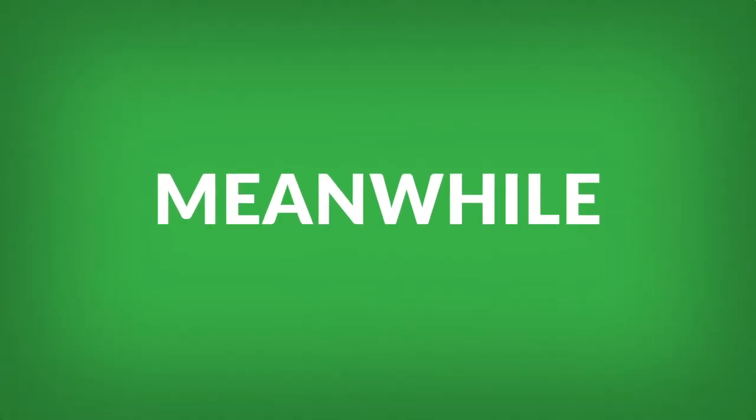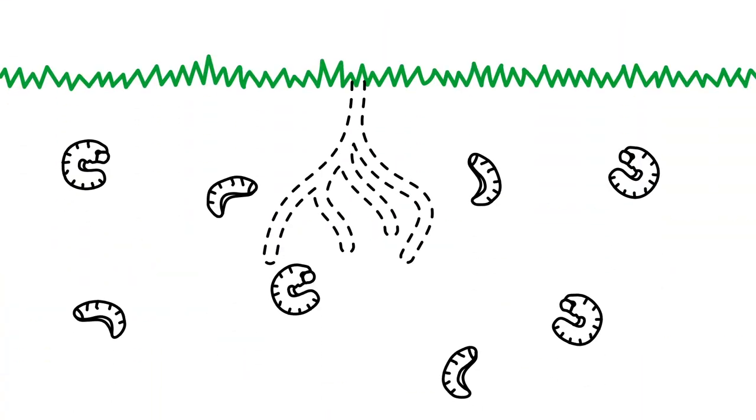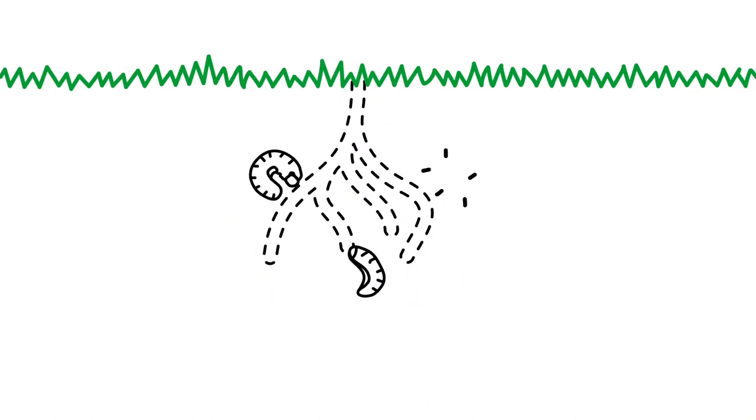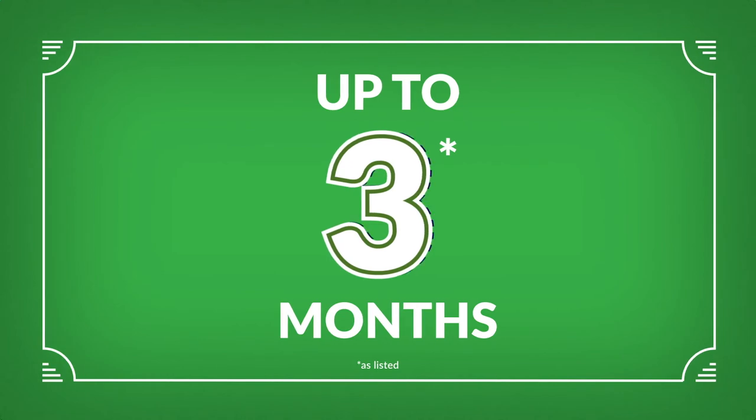Voila! Meanwhile, good things are happening below ground, too, at the root zone of your plants. That's where grubs are plotting their mischief. And as soon as they hatch in early summer, they begin to eat everything in front of them and die soon after. It's that simple to say adios to harmful bugs in your lawn and garden for up to three months.